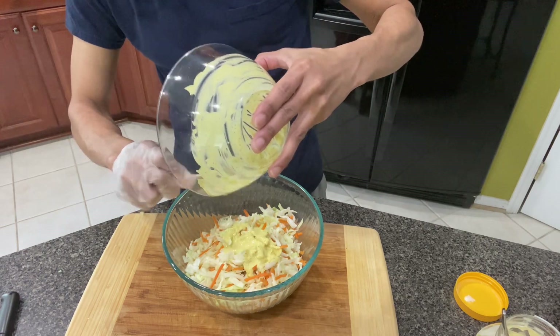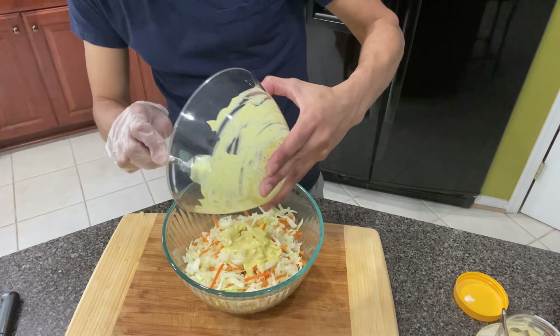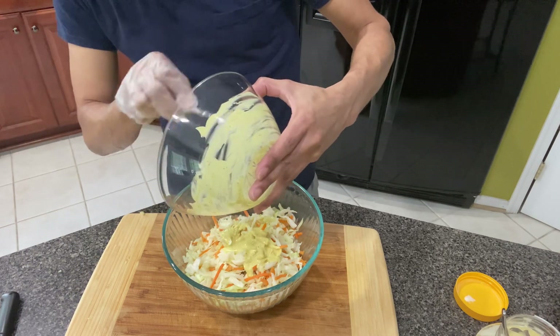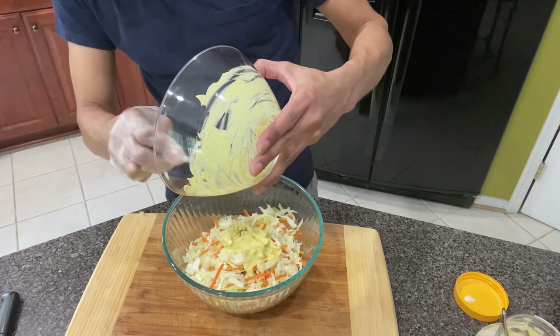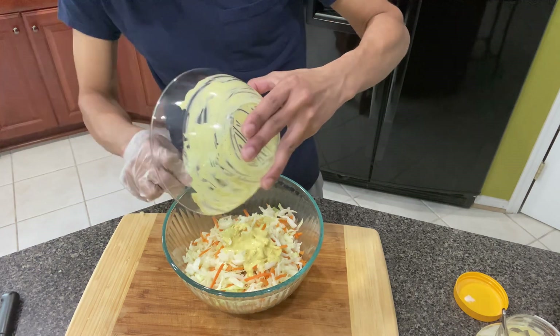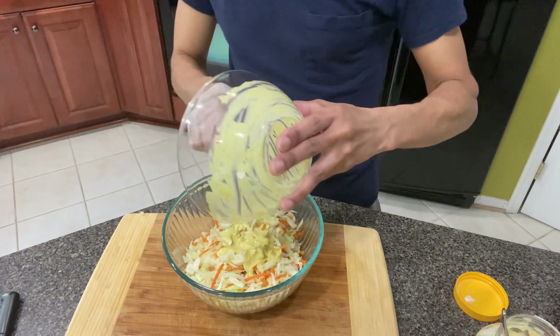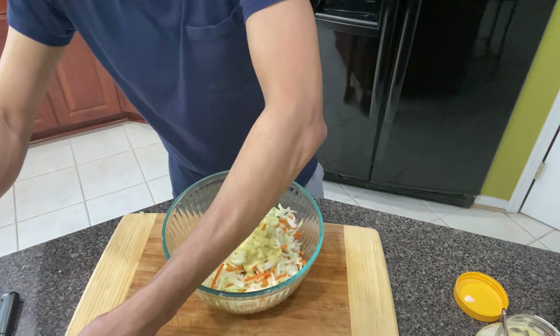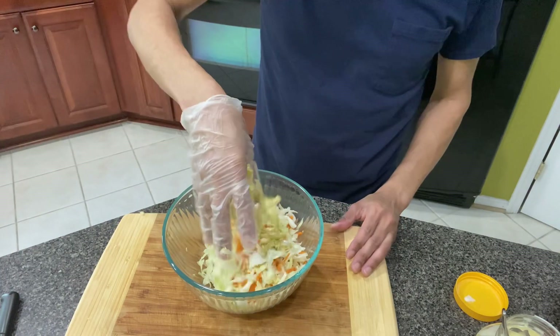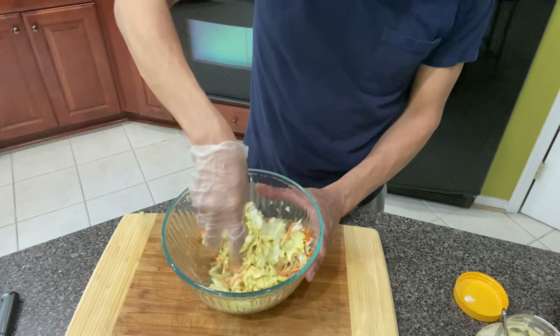If you want to put sugar in here, that's fine. And like I said before, normally I would put some purple cabbage in here, but I didn't have any — so normally that's what I would do. And then if you want to put more dressing, you can. I just take my hands and just go through just like that.